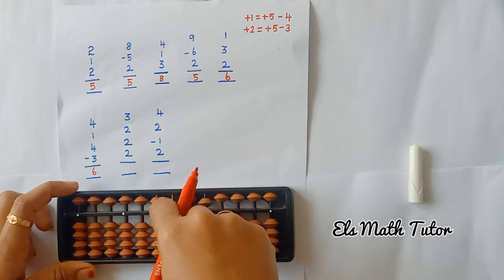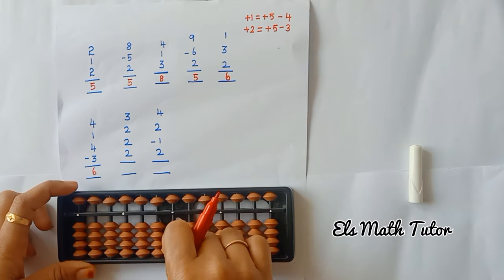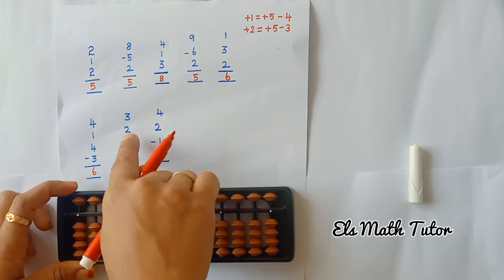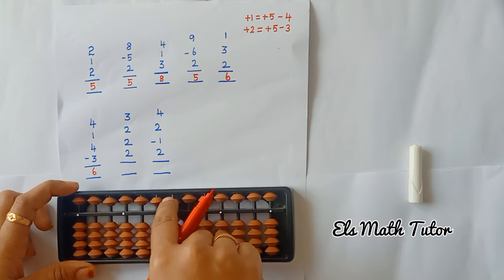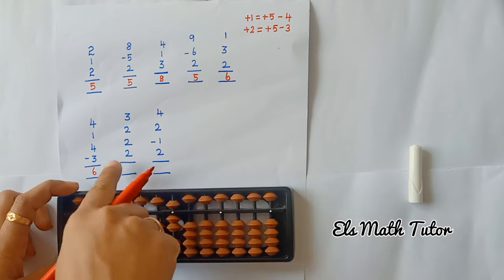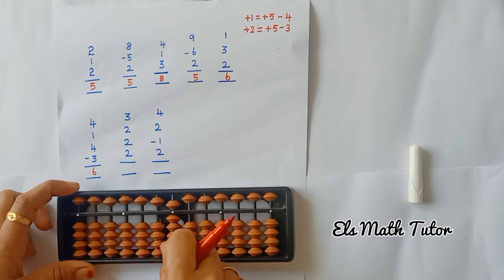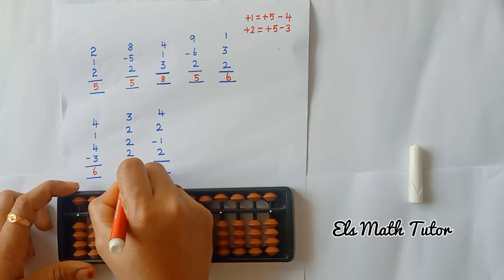Clear the bead, add 3, add 2 beads — see here, only 1 is available but I have to add 2, so that's the formula. Use the formula: plus 5, minus 3. Again add 2 — the last number is 2. Now the answer is 9.